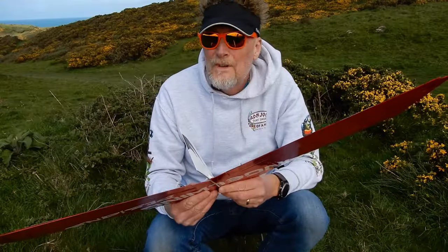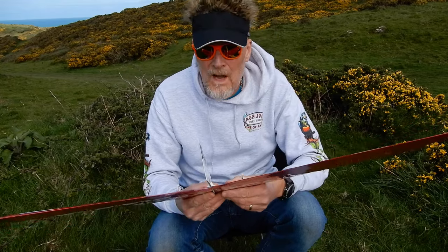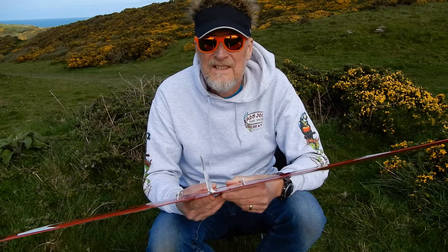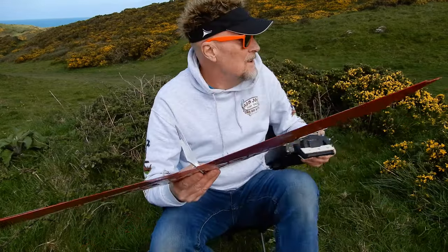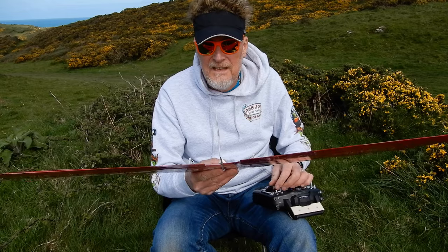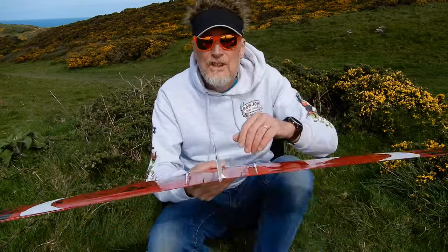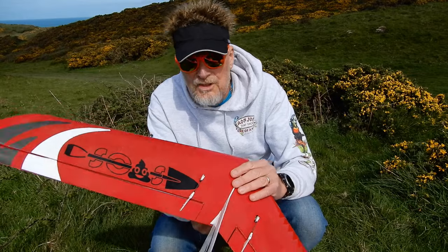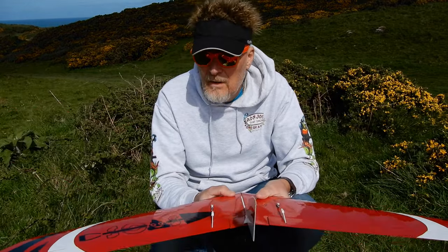Welcome to another glorious day in North Devon. I'm up at Mort Ho with the test flight of the SOAS Mark III. Just to share the idea of the controls I've got, I've got them fairly sedate at the moment. The C of G is literally just in front of the little notch and I might experiment with that today.